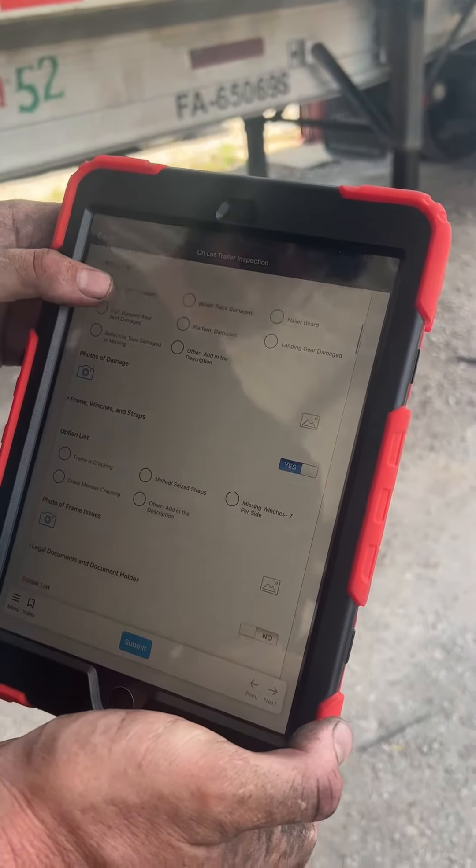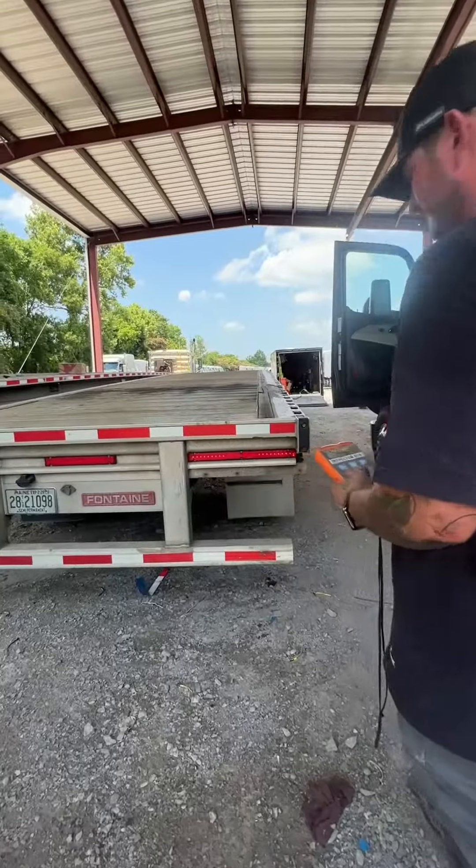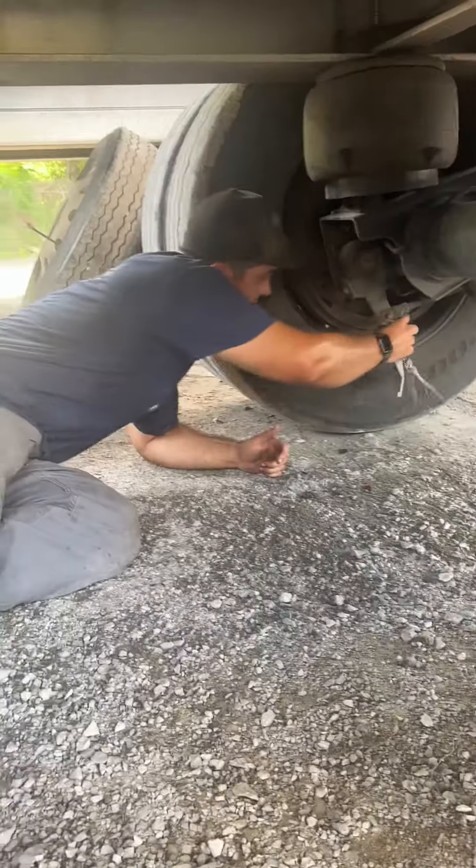A couple of the items are just DOT items. They check your brakes, they check your tires, lights, check for leaks, leaks on the axles, lug nuts, things of that nature.